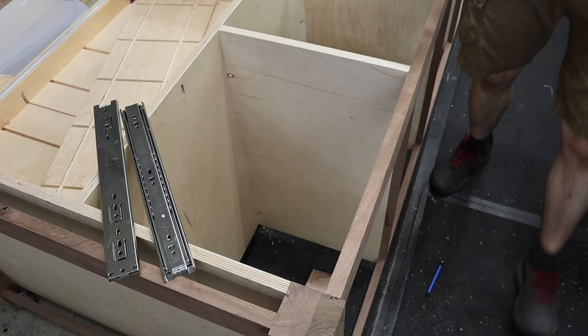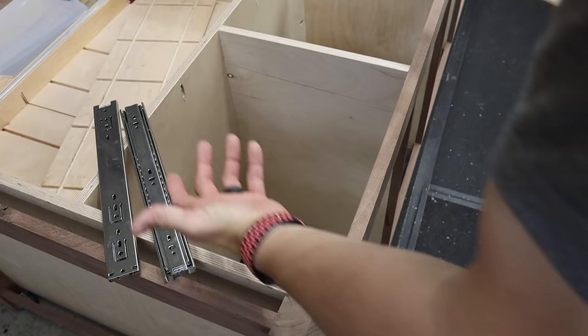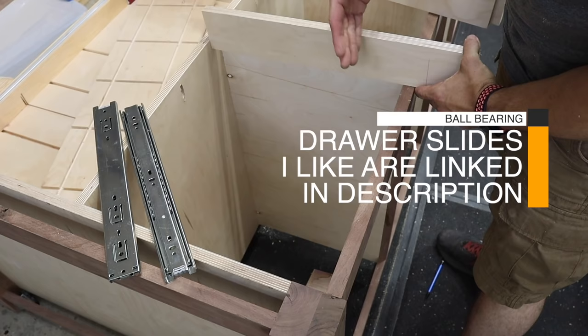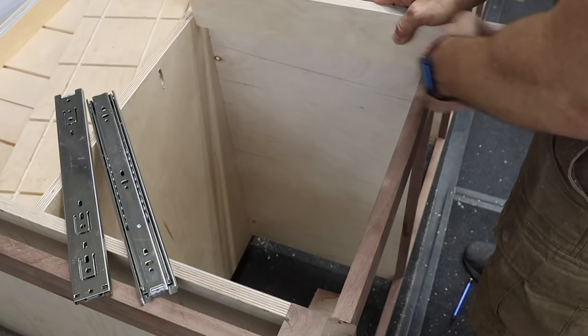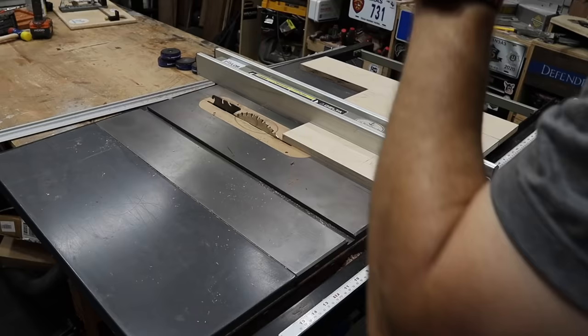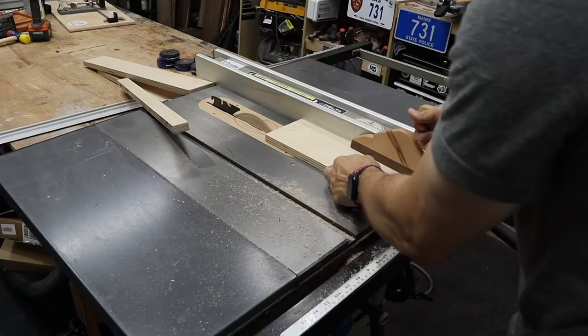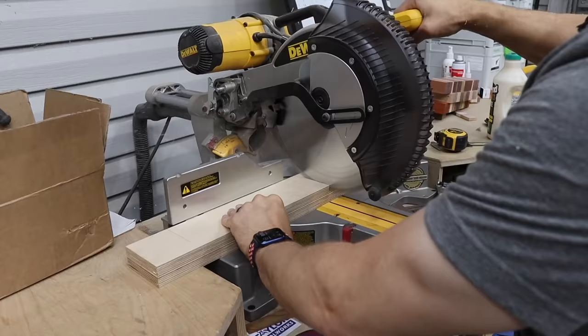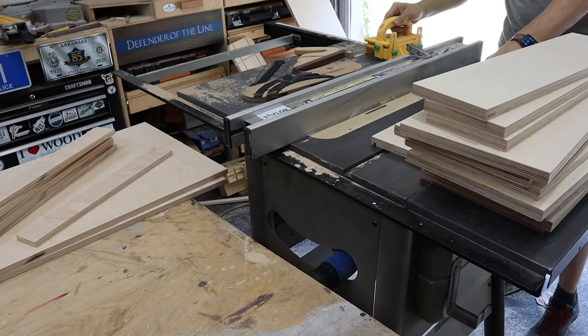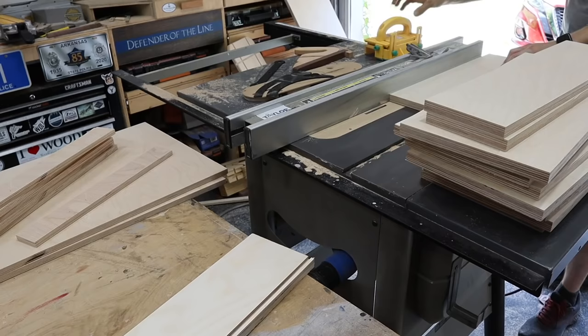The first two styles of drawers are going to be cut the same way but assembled differently. I know I want my drawer 15 and a half inches deep by 16 and five-eighths wide. I'll cut the long depth pieces at 15 and a half. For the side pieces, you need to take off an inch plus the width of two pieces of plywood. I ripped these down on my table saw and then used my miter saw to cut them to length. Then I cut a quarter-inch dado in the bottom, test-fit the quarter-inch plywood, and cut a bunch of them.